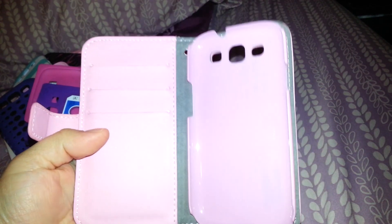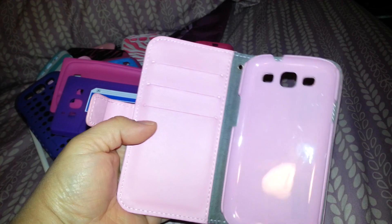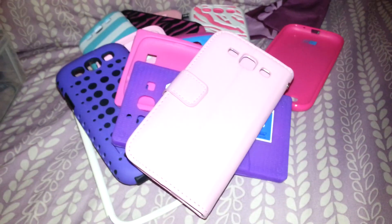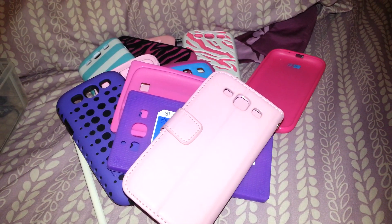And lastly I have this one which is a little wallet case. You just put your phone in there and you can put your debit card or ID on the sides. It also has a little pocket. So that is my case collection!